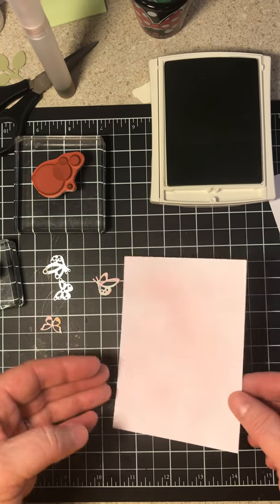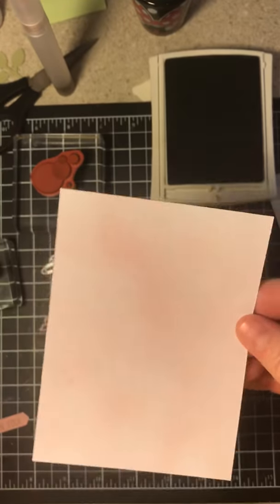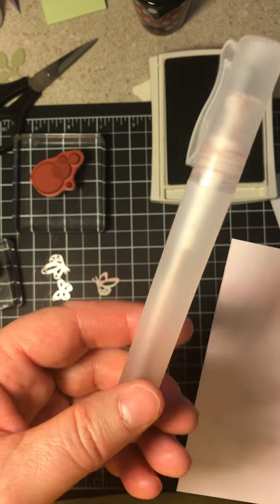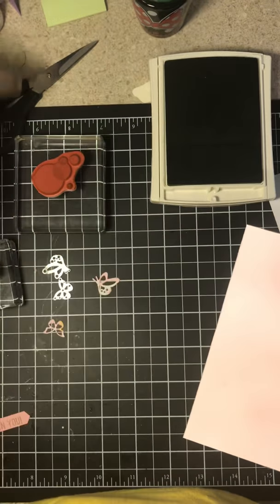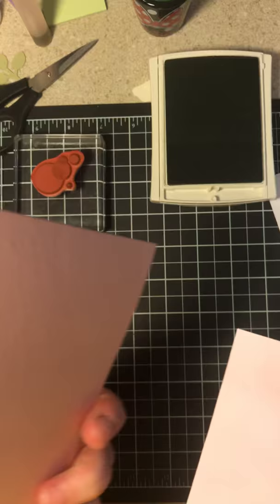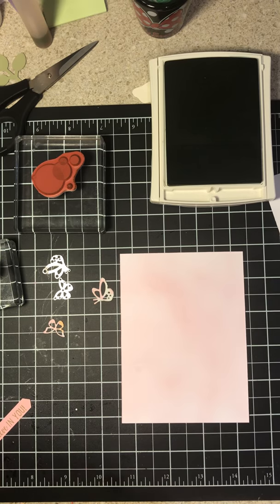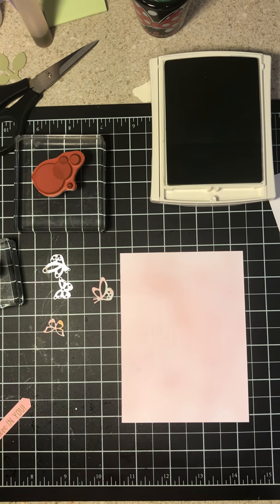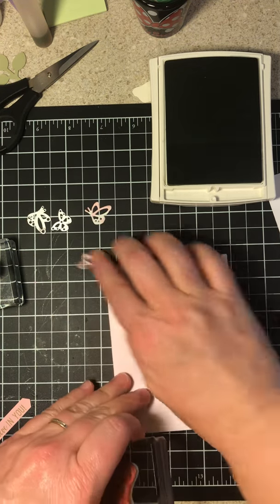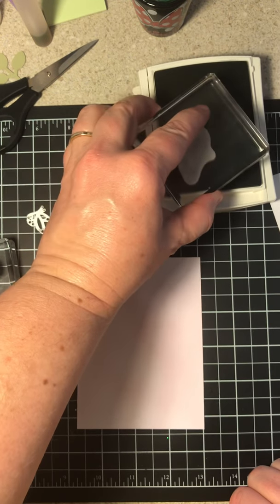So let's get started. This was a white piece of cardstock, and I sprayed it with this spritzer — 91% alcohol and 5 drops of Blushing Bride — because that's what we're using today. This cardstock is Blushing Bride. We've already sprayed it, so I'm going to set it here. We're going to use these bubbles, and we're using Pear Pizzazz as our green.